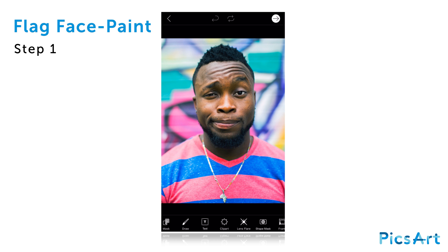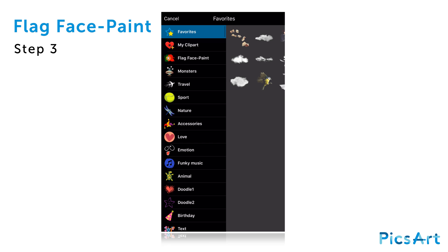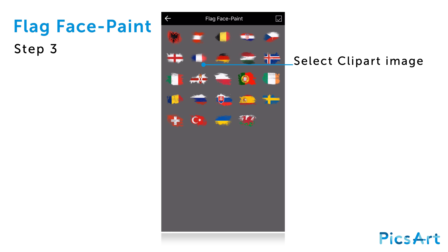In this tutorial, we'll show you how to use the Flag Face Paint clipart package. Open the picture you'd like to edit in the photo editor and tap on the clipart icon. Select the Flag Face Paint package and tap on the clipart image you'd like to use.